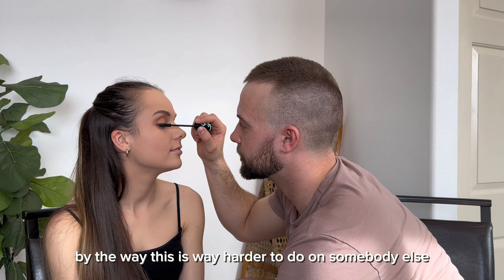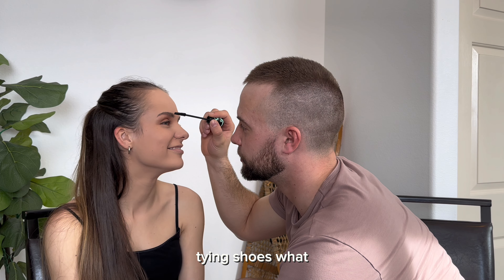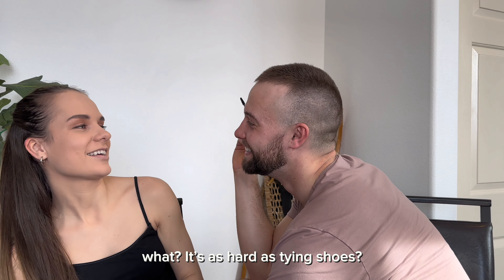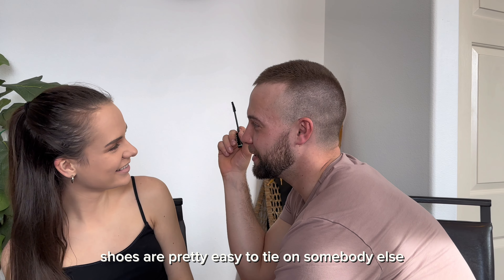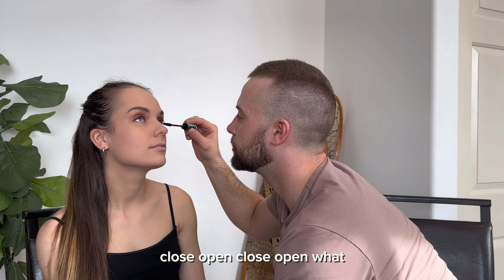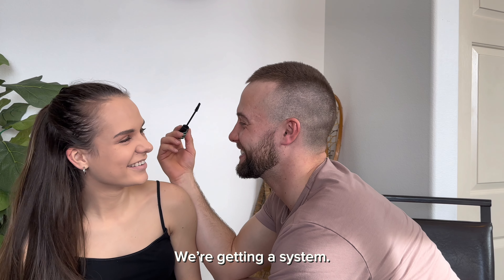Stop. I can't stand your anticipation face. By the way, this is way harder to do on somebody else. I'm sure it is on yourself. Like tiny shoes — it's the hardest thing with shoes. Like tying on somebody else, I wouldn't say that it's easy. Close. Open. Close. Open. Look at the system. Here we go.